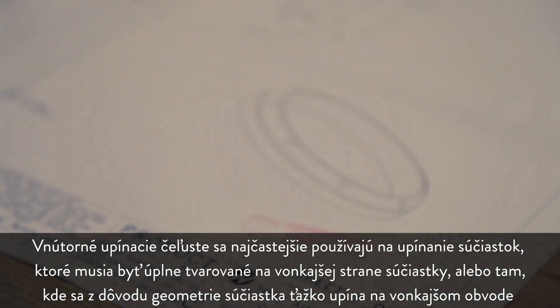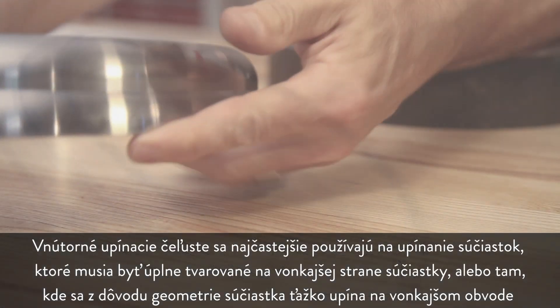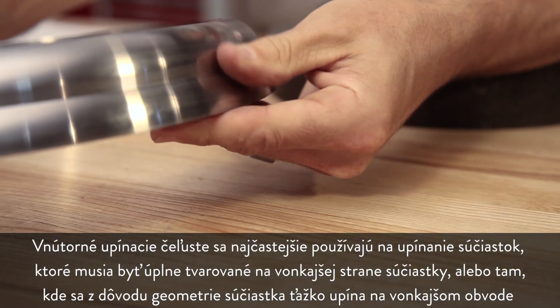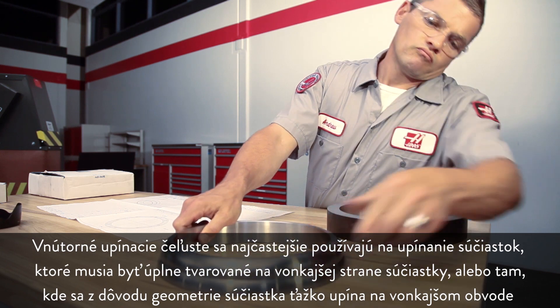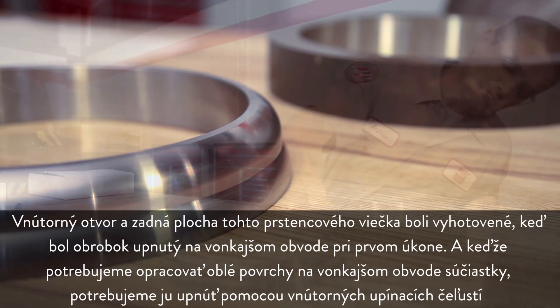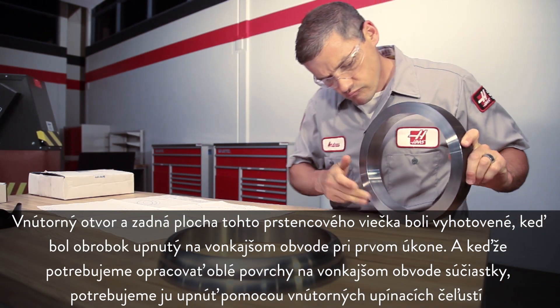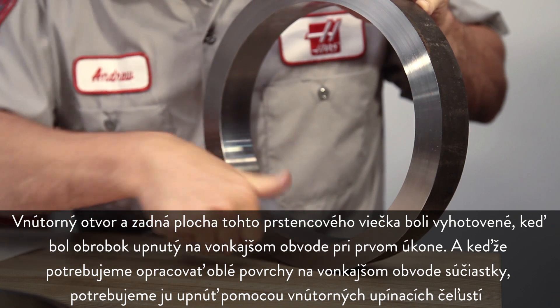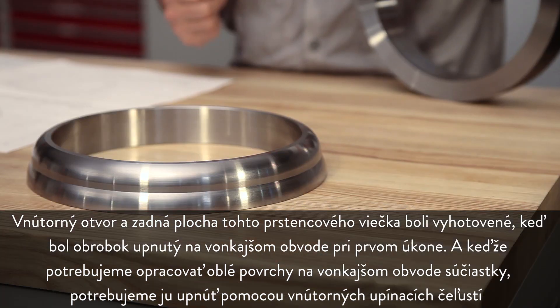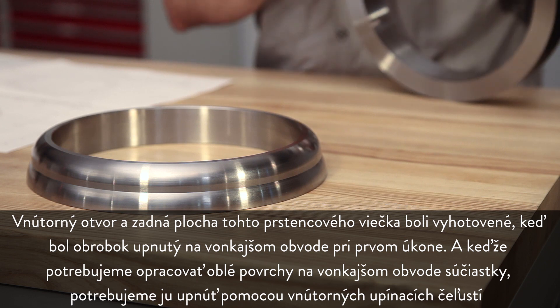ID gripping jaws are most often used to hold parts which must be completely profiled on the outside face, or where the OD geometry of the part makes the surface difficult to grip. The ID bore and back face of this ring cap were completed while the workpiece was OD gripped in the first operation. Since we need to machine curved surfaces on the part's outer diameter, we need to hold it with internal gripping jaws.